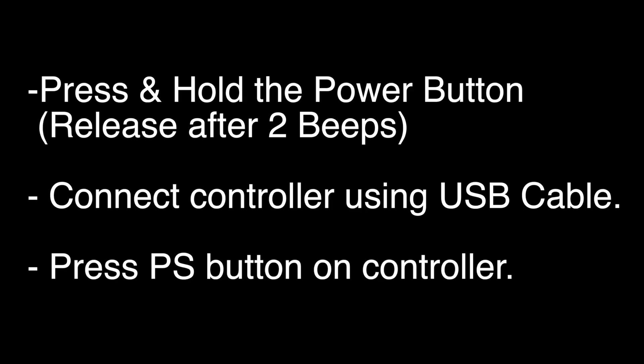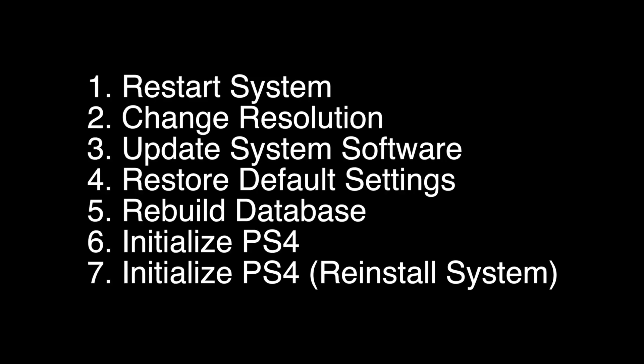Press and hold the power button down until you hear two beeps. Then release the power button, plug in the controller using a USB cable, and press the PS button. When this menu pops up, choose option number six. But I want to give you a warning — this will basically return your PS4 to the way it was when you bought it, and you will lose all your settings and data.